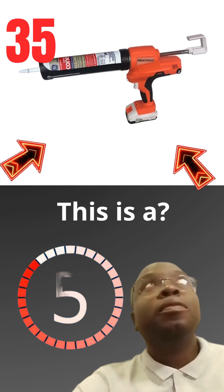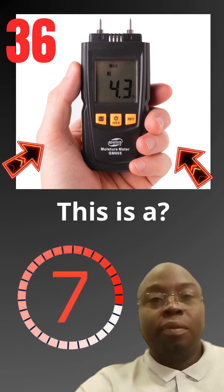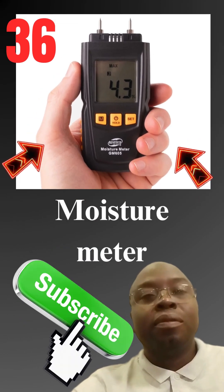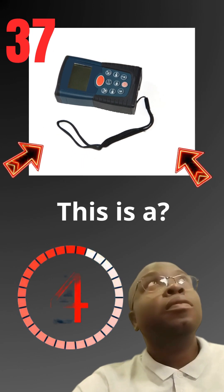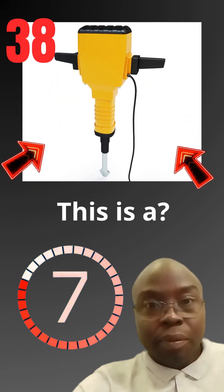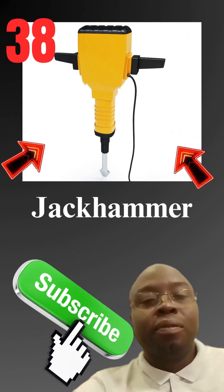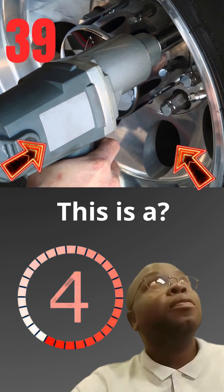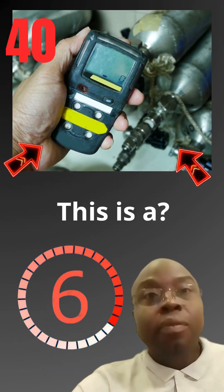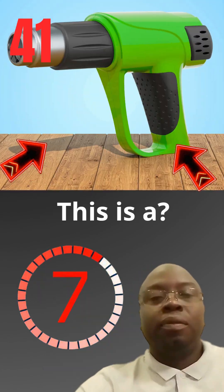This is a electric caulk gun. This is a moisture meter. This is a laser rangefinder. This is a jackhammer. This is a electric impact wrench. This is a gas detector.